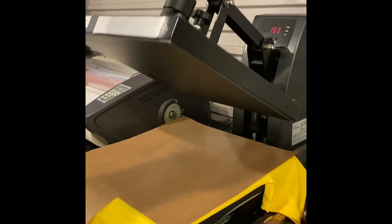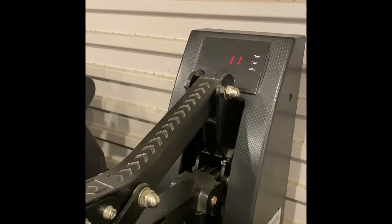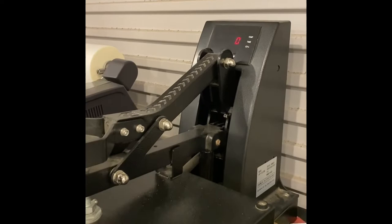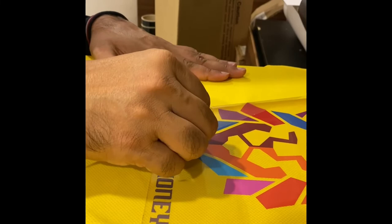Put butter paper to prevent burn on the t-shirt and push the heat press. Now let it be for 17 seconds at 150 degrees. Now release it, take the butter paper off, and carefully peel off the sticker.